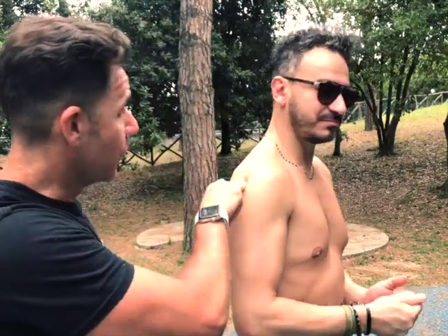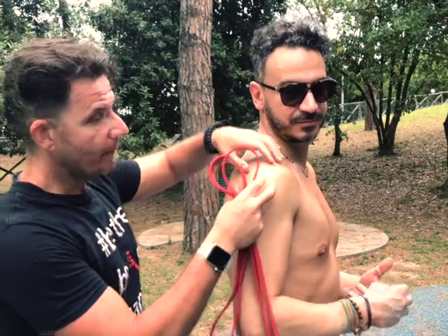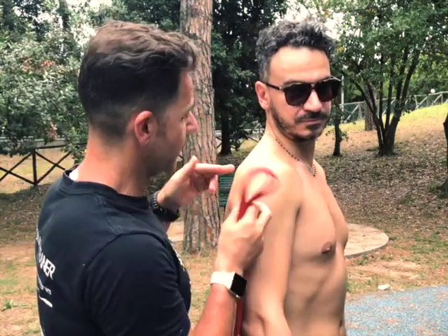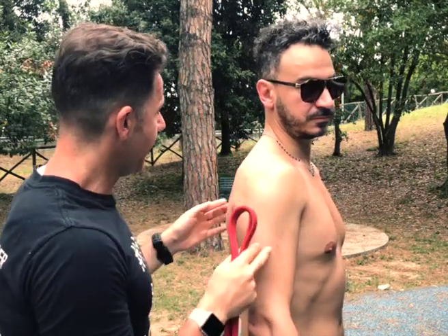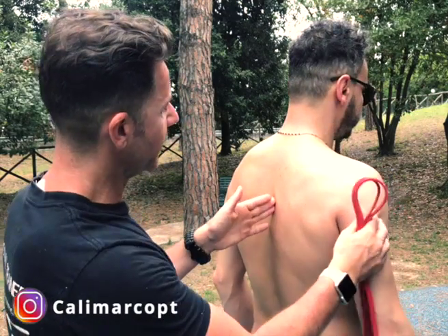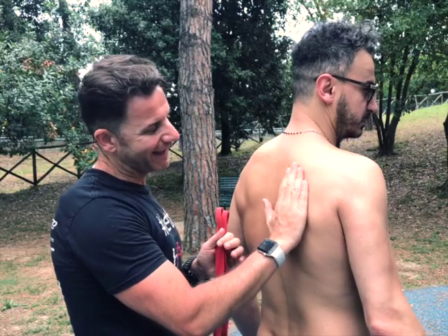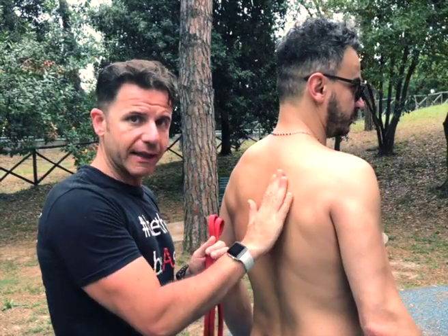Leo spends many hours in this posture. What we can see here is that the head of the humerus is pushed forward, and sorry Leo, let me show you — he also has a little bit of scapula tilt. His scapula is tilted out slightly, not a lot, just a little bit.